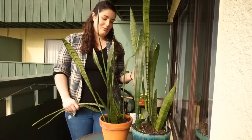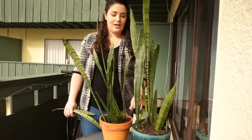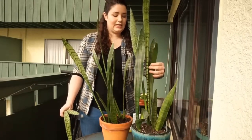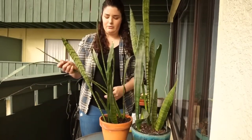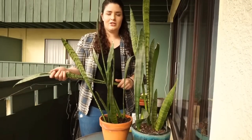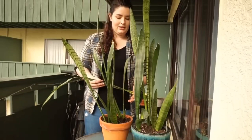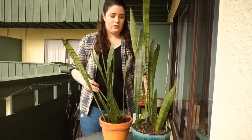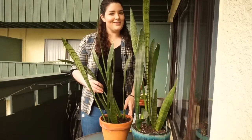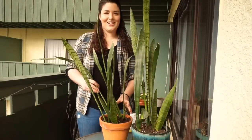I hope you guys enjoyed me repotting and separating snake plants. This is the first time I've ever done it. I did have to remove some sad looking ones, but that's just what happens. Hopefully it'll be a lot happier being in two separate pots rather than just one. And now I have another snake plant to find a home for in our house.